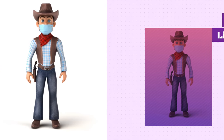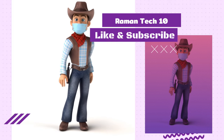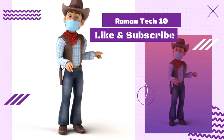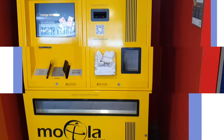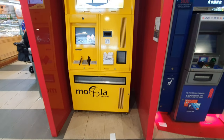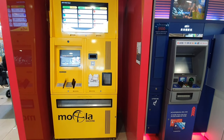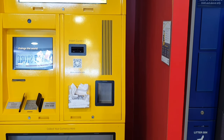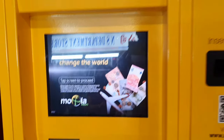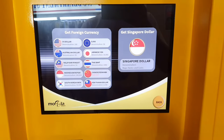Hello friends, in this video I show you a money exchange machine. Using this machine you can get any country's money. I'll show you the list of which countries you can get money from. There are some limited countries you can exchange money with using this Mola machine. Let me show you how to use it and how to exchange money. You just use your finger on the touch screen and here you can see all the countries listed.